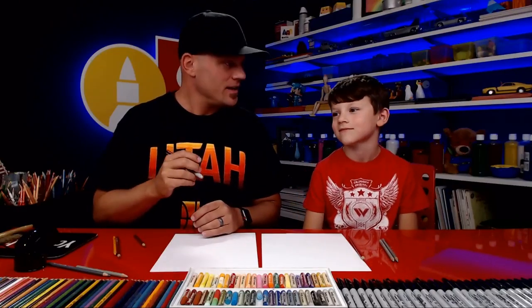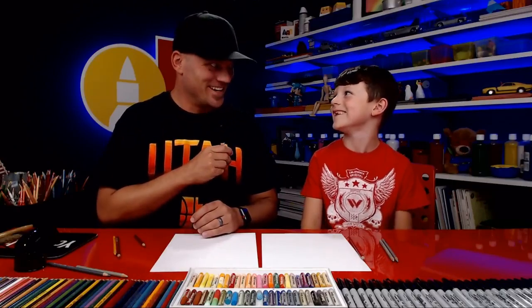Because it's summer, we do a lot of barbecuing. So I thought it would be fun to draw a barbecue grill and teach you how to do it. Is that exciting?